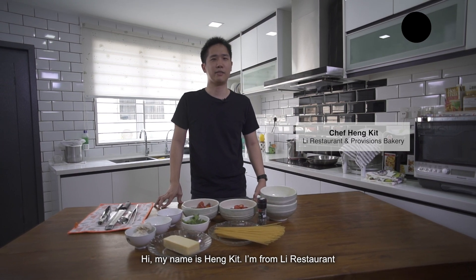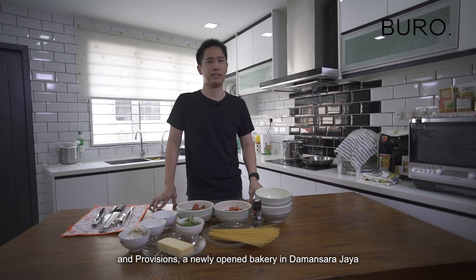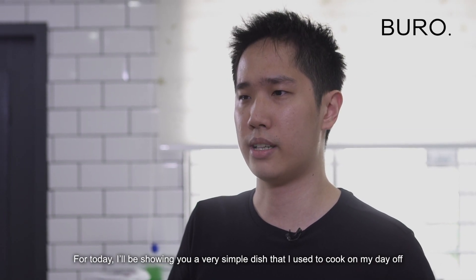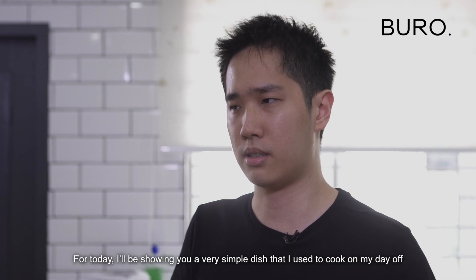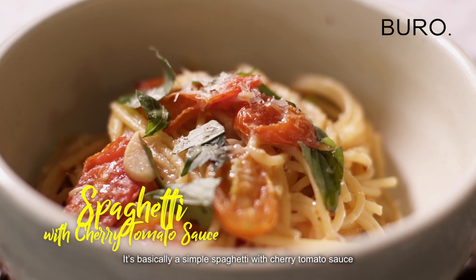Hi, my name is Hen Kit. I'm from Lee Restaurant and Provisions, a newly opened bakery in Damansara Jaya. For today, I'll be showing you a very simple dish that I used to cook on my day off. It's basically a simple spaghetti with cherry tomato sauce.